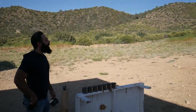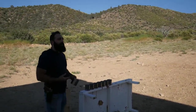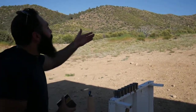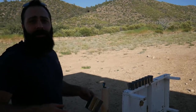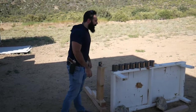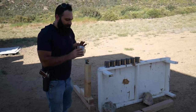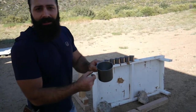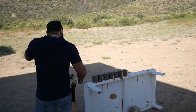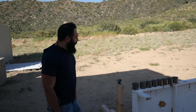Beautiful view, and the only thing that comes to my mind is how many coffee mugs it takes to stop it. Why not just enjoy the view? I am enjoying the view — at the same time I'm enjoying the range. Welcome back to the range! We have eight coffee mugs; it's pretty thin, so let's find out how many of these mugs it takes to stop a bullet.